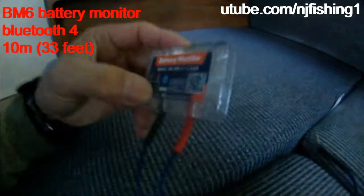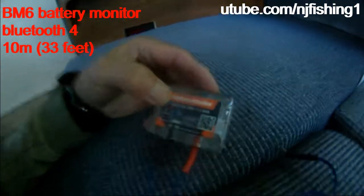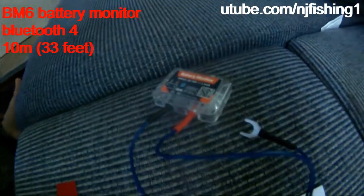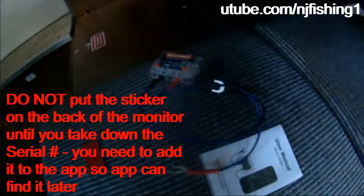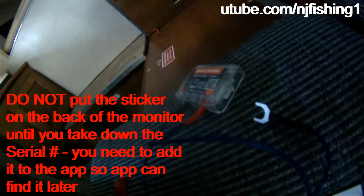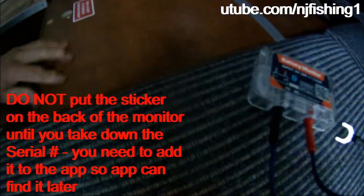I bought a Bluetooth battery monitor to monitor my batteries. This is Bluetooth 4, so it's only up to 10 meters or 30 feet. Bluetooth 5 can have a range of 60 feet or 20 meters. I wanted to monitor my truck camper battery power, and that's why I made the purchase.